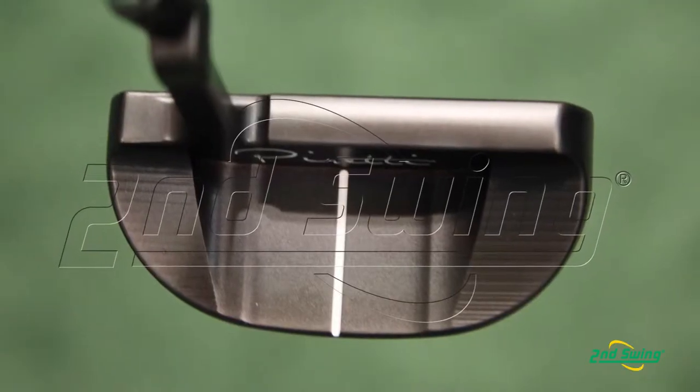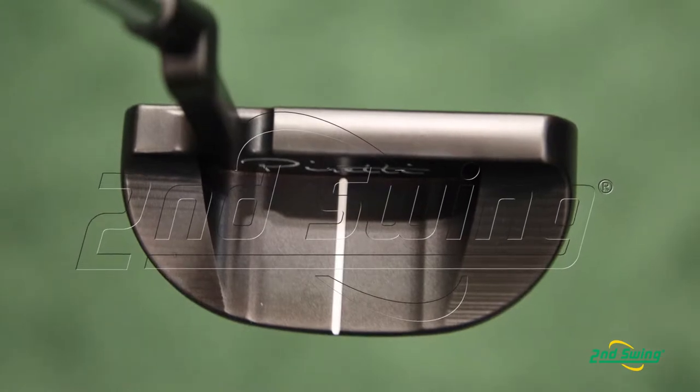So this putter — a lot of our customers wanted something similar to the Toramo, but wanted a plumber's neck. This is a plumber's neck; it gives it a full shaft of offset. They also wanted something that wasn't face balanced — close to face balanced but not quite. And so this putter has just a little bit of toe hang.